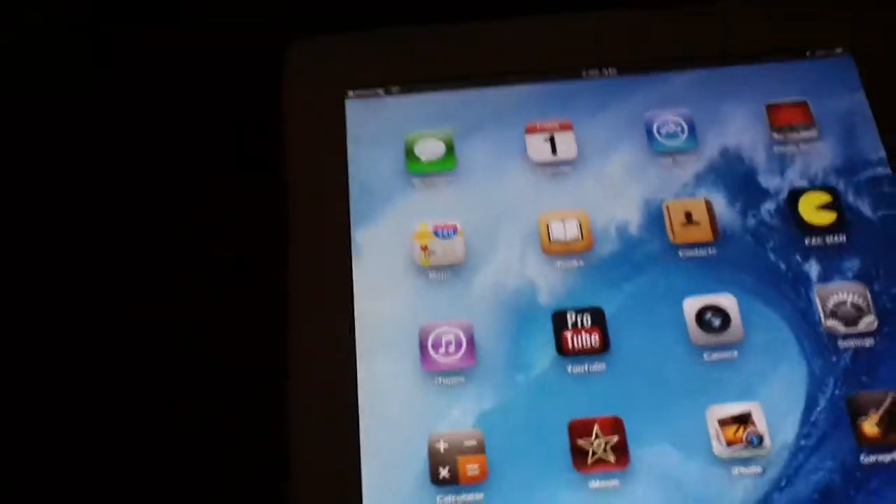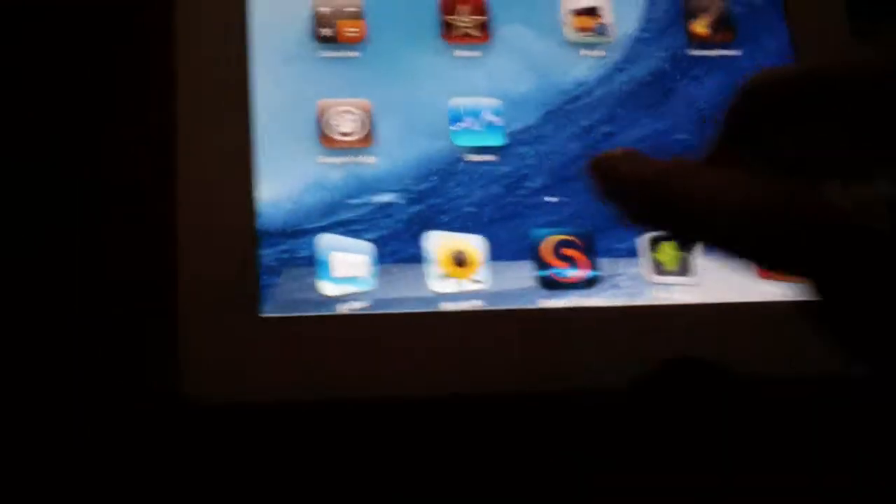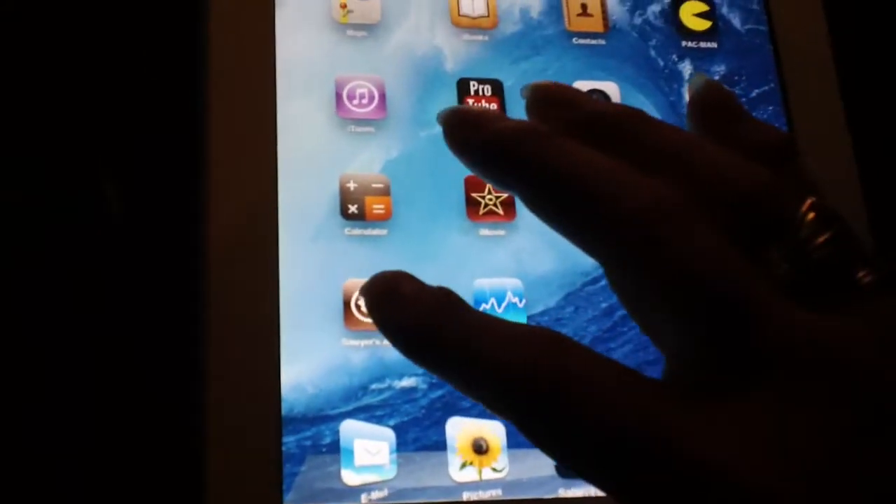What's up YouTube, this is a quick video to show you how to get Siri working on your iPad 1 and 2. The first thing you want to do is go into Cydia.